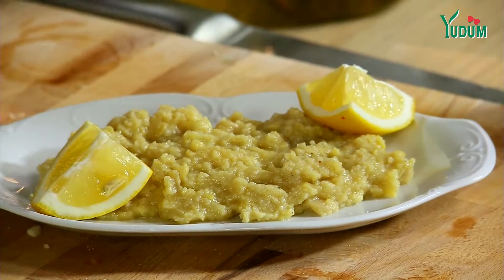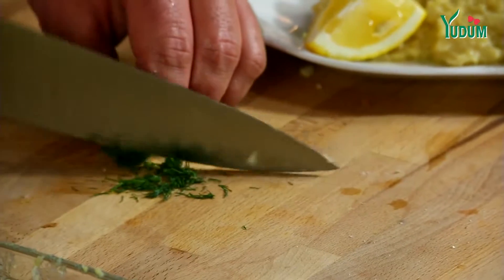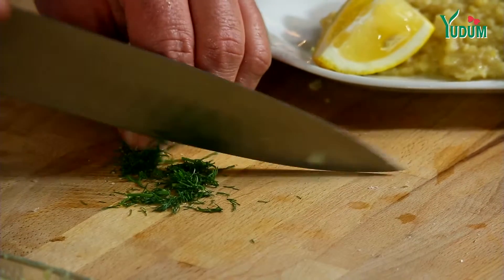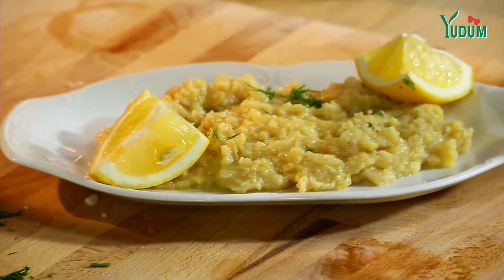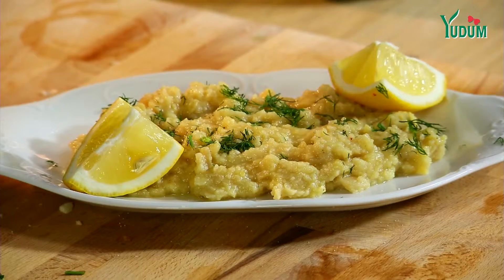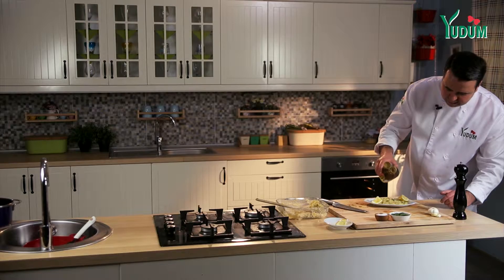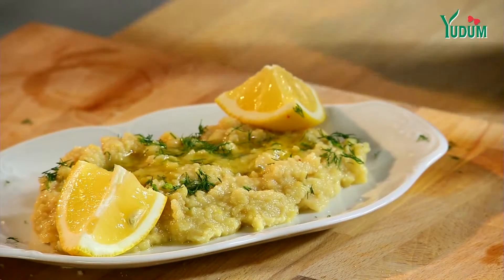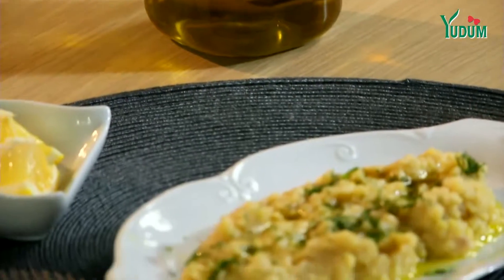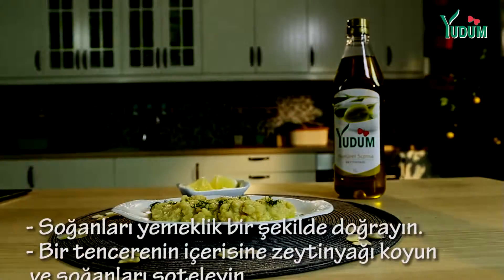Here we go. And then we put it in. Let's add a little bit of the zeytinyağı. I think the zeytinyağı is one of the best. It's the best. Thank you.